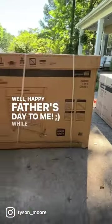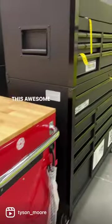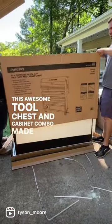Happy Father's Day to me. While I was in Home Depot the other day looking for gifts, I happened to notice this awesome tool chest and cabinet combo made by Husky.